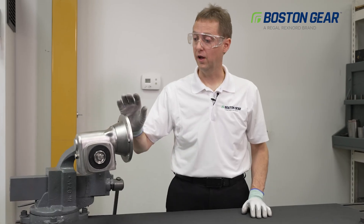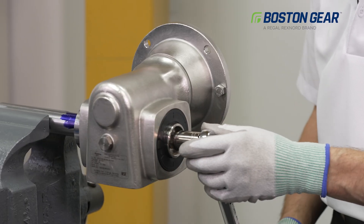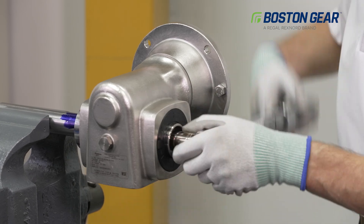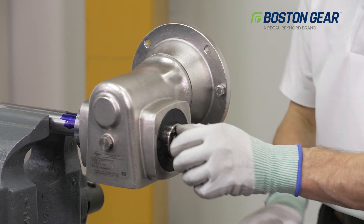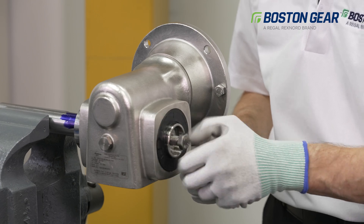Now let's take a look at how we can quickly and easily remove this gearbox from the shaft. Start by removing the draw bolt that is threaded into the shaft end. Once that bolt has been removed, we can replace it with a slightly larger bolt that threads into the tapered bushing.